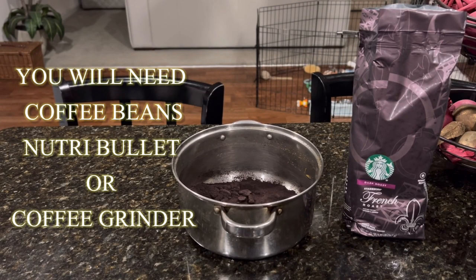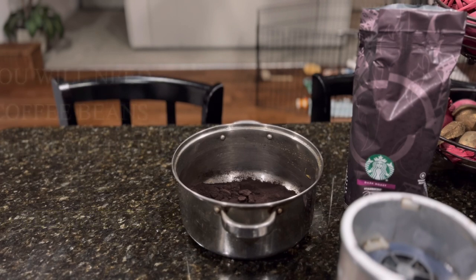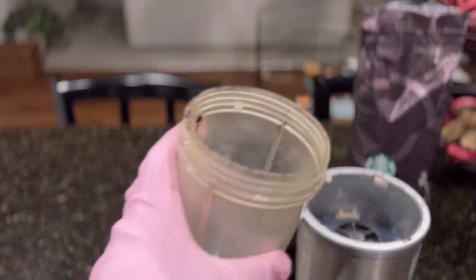So for this video you're going to need some type of Nutribullet — a grinder, some type of grinder. You can use a coffee grinder, of course, but I don't have a coffee grinder so I am going to use a Nutribullet, which is what I used earlier to get it ground. I do have Starbucks coffee.